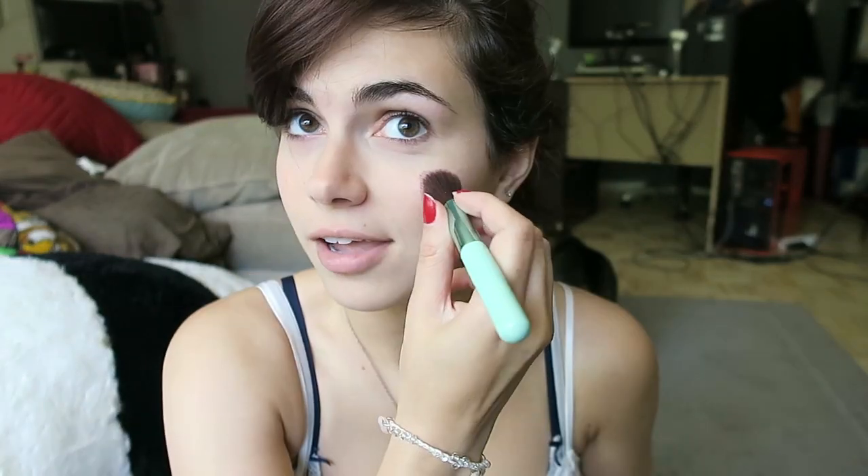Alright, so we can either go for light pink or dark red. All you gotta do is pat it on your face like so. Can you tell I am blushing? You really want to get that look like you just ran a 5K marathon as fast as you could. Perfect.